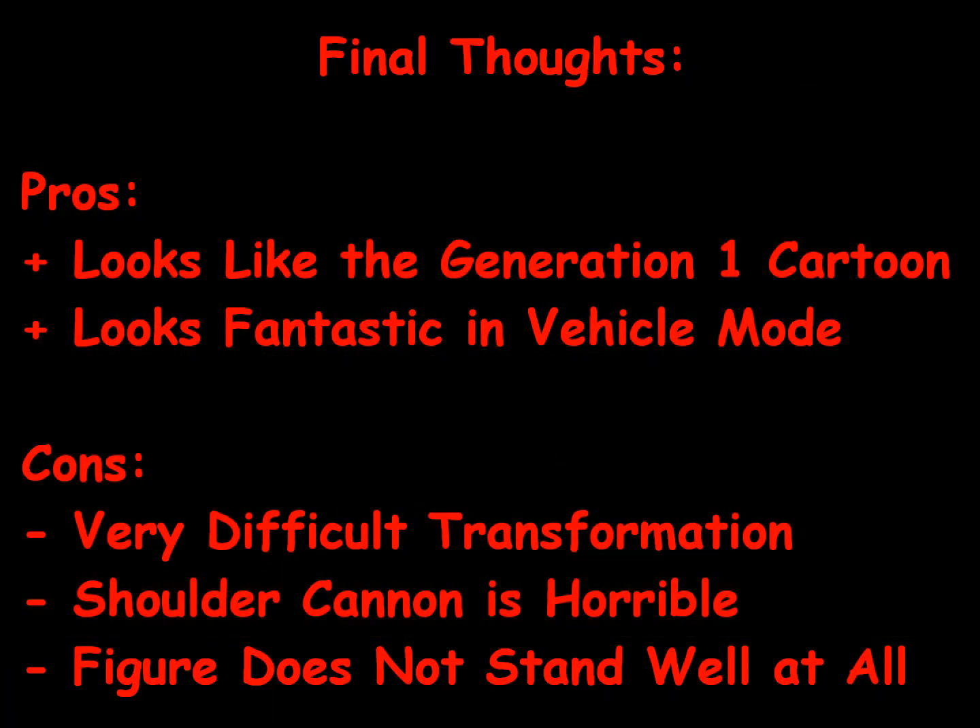It's time for the final thoughts on the Generation 1 Jazz toy. As far as pros go, Jazz's action figure looks a lot like the Generation 1 cartoon Jazz, and to me that's the most important thing of a Transformer action figure — the ones that resemble their cartoon counterparts always score higher with me. I really like that Jazz looks great in vehicle mode as a Porsche; the spoiler, the detail, the stickers, and the tires are really neat. He rolls well, and the overall look of vehicle mode is fantastic.